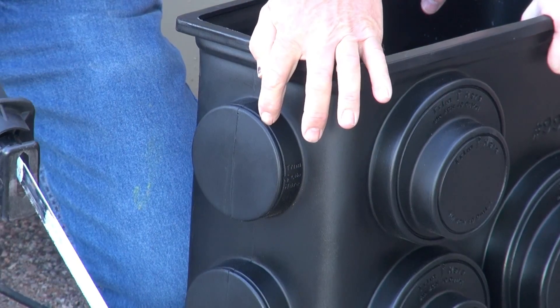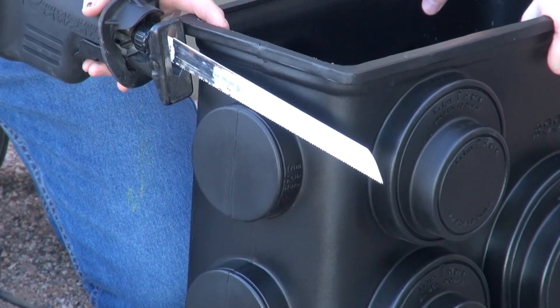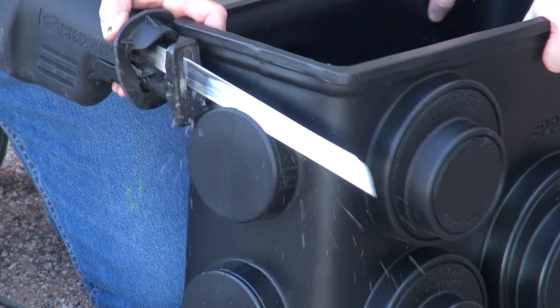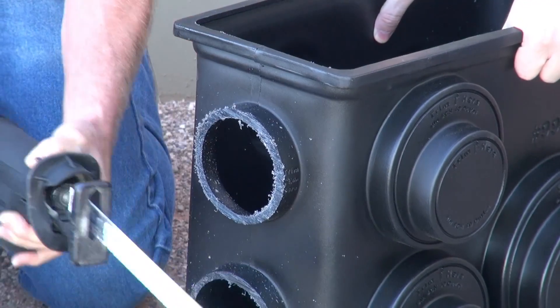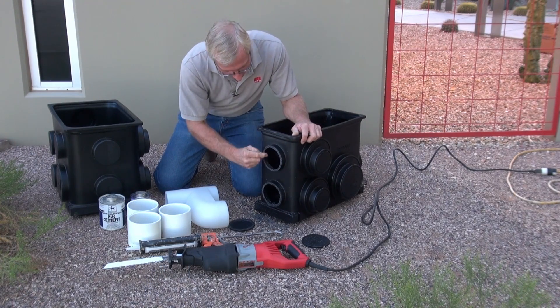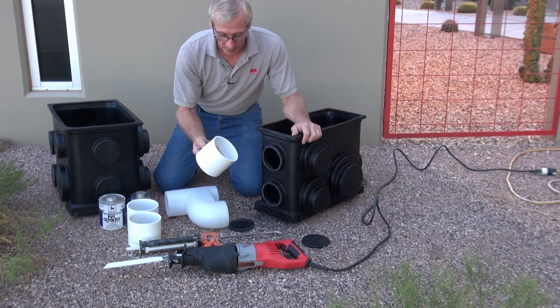They have a line around the edge as a guide for you to cut with. Next you're going to clean up the edges and install the four inch PVC fitting.